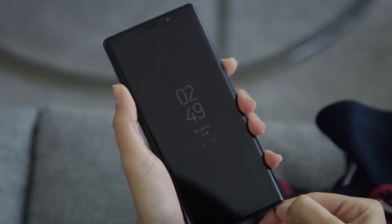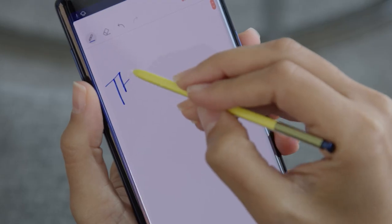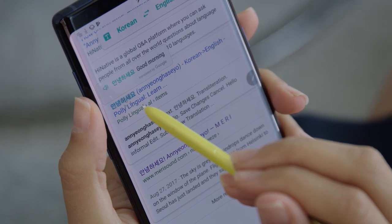For those of you who have already used a Note device, you know all of the amazing things that your S Pen can do — from writing, to drawing, to highlighting and translating. It's a powerful tool for doing more with your phone. But with the Galaxy Note 9, Samsung's added something new: Bluetooth low-energy connectivity.